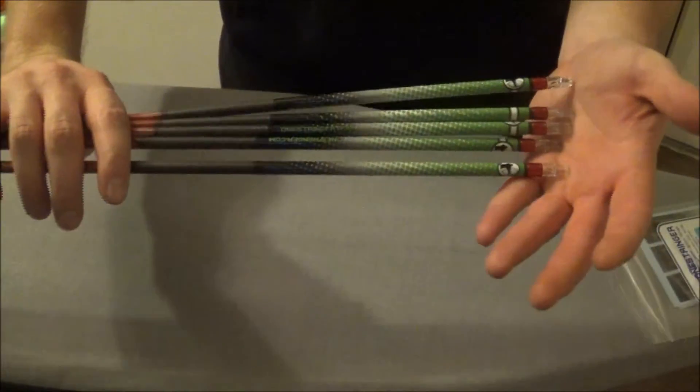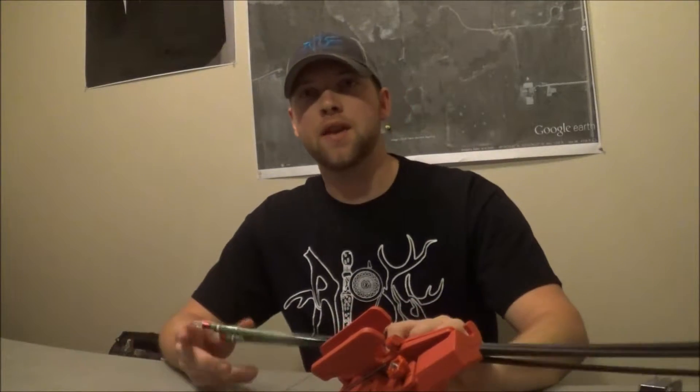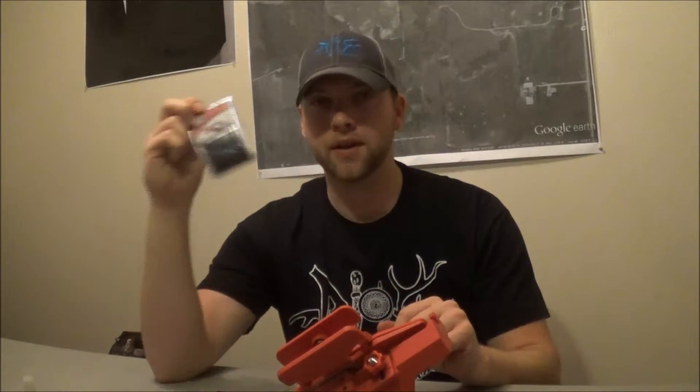There you go — five arrows done already. So now we can start fletching them. Alright, now that we have our arrows wrapped we can begin fletching. What you're going to need is a couple Q-tips, obviously your fletching jig, some Easton fletching glue, and we shoot the two inch blazer vanes.